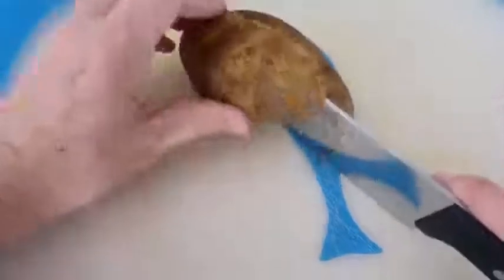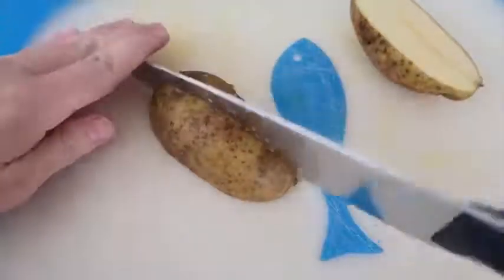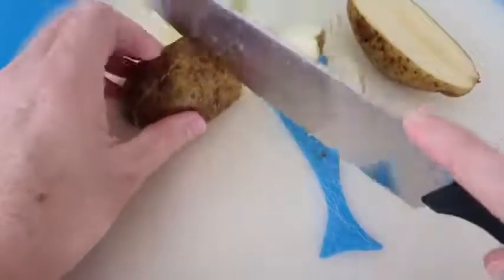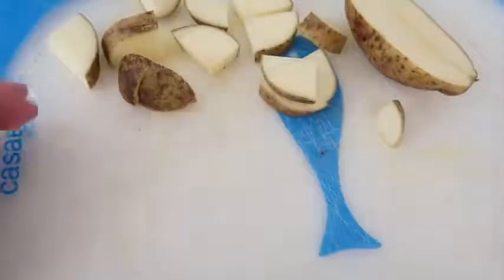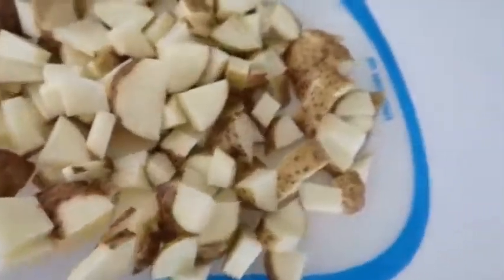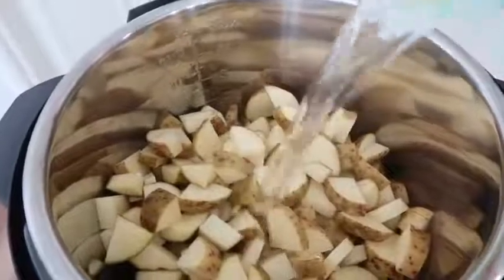My first secret to making the best creamy mashed potatoes is that you have to use russet potatoes. These potatoes have a lot of starch in them — the more starch you have, the creamier they're going to be. I'm chopping them into small, bite-sized pieces, about eight of them. If you have a lot of guests, you can fit about 12 potatoes in a six-quart Instant Pot.